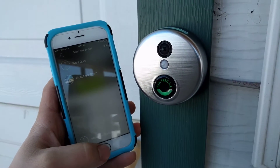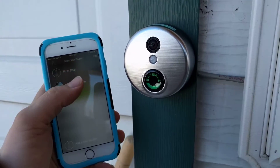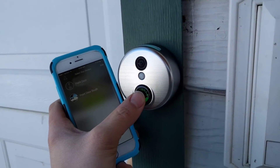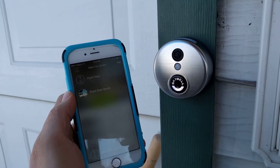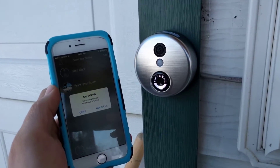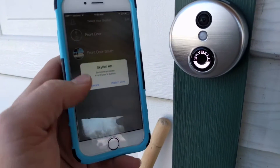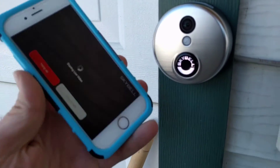We're going to go to 'My SkyBell.' I've got the front door one right there. Now if I press this button, it should ring the doorbell in the house as well as out here and on the phone. Okay, so someone pressed the front door bell button. We'll hit 'Watch Live' and see if this works.